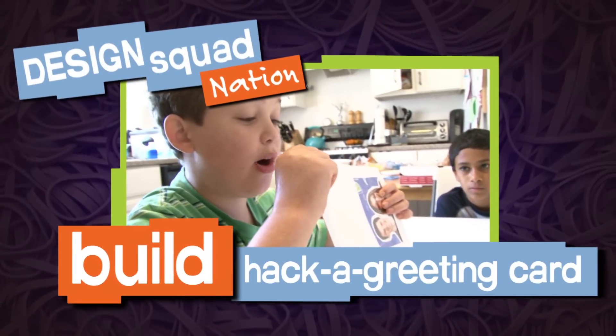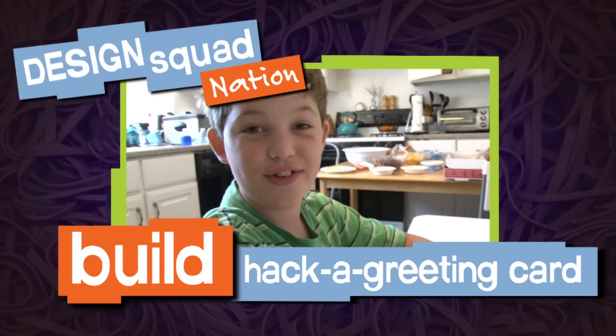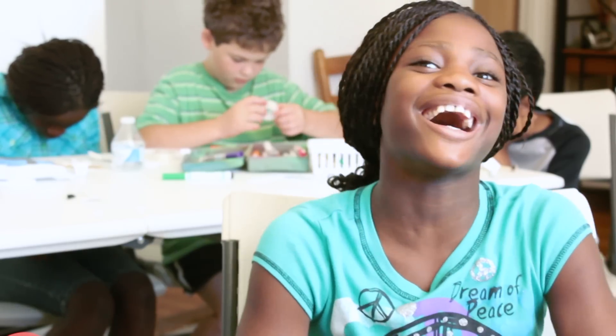Hi, this is Design Squad. I'm June from Design Squad, and I'm here with Arun, Elliot, and my sister Indira. We are hacking greeting cards!